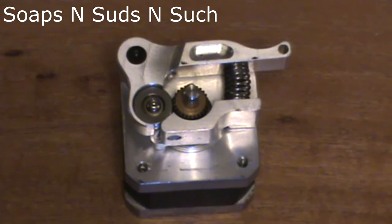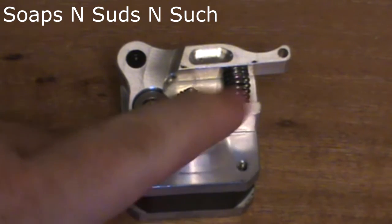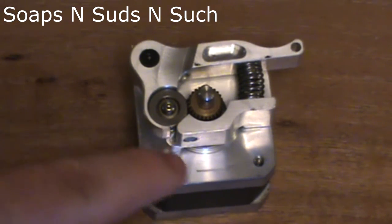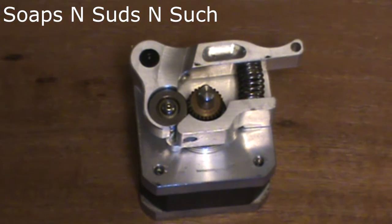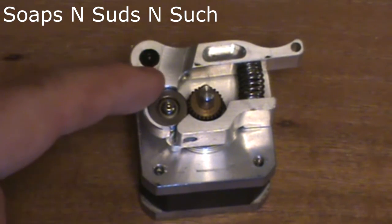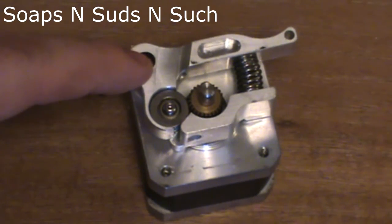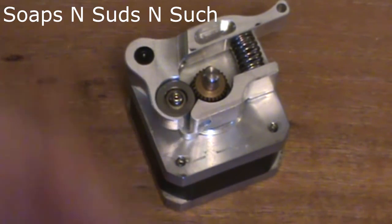The positives on this are that it's aluminum — it's going to last a lot longer than the plastic stock ones. It's also got this filament flexibility enhancement. Your leveling arm is also metal, so it's not going to break as easily as the stock plastic one. I had the stock one break like two months in, and the plate was cracked.